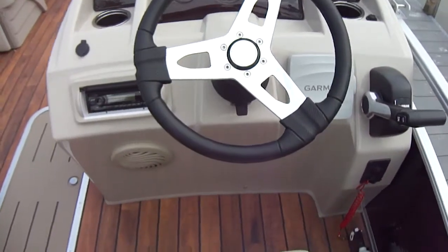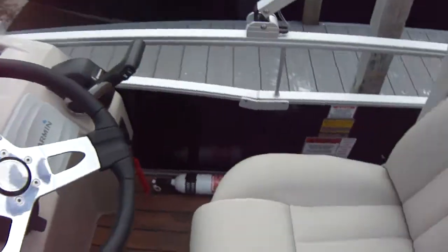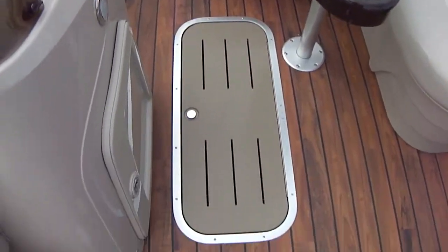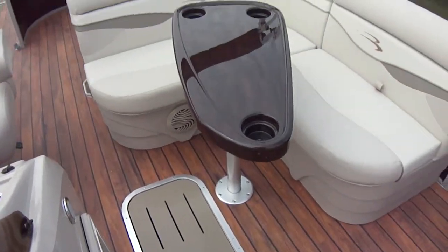It does have a Garmin GPS on it, as you can see here, and of course a stereo. You do have a very nice wrap-around helm chair — very comfortable, with armrests. You also have a ski locker on the floor to put all your goodies: skis, anything you could want to use out on the water.